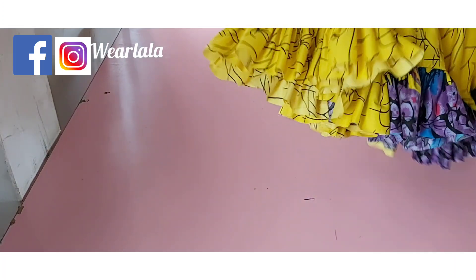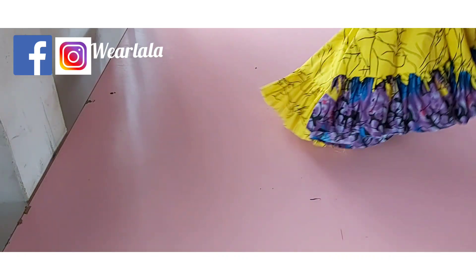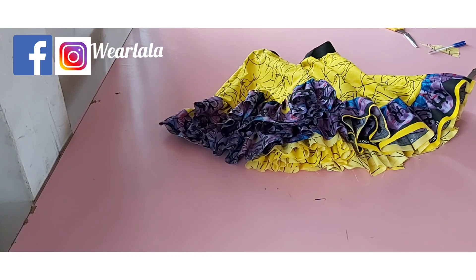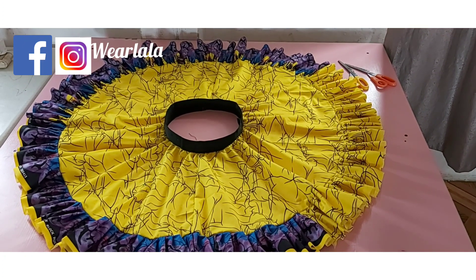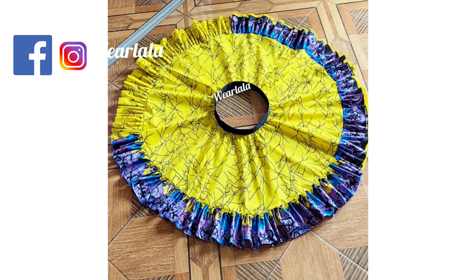My skirt is ready — the only thing remaining is to clean up the hemline. The best method is to use bias tape, though it's a bit laborious. Here's the finished skirt on the table — it's so lovely! It's suitable for adults and kids. Please don't forget to subscribe to our YouTube channel, give this video a thumbs up, leave your comment, and thank you for watching!